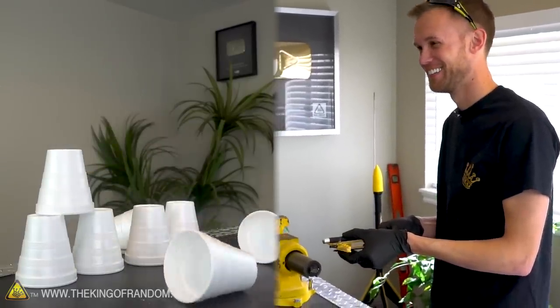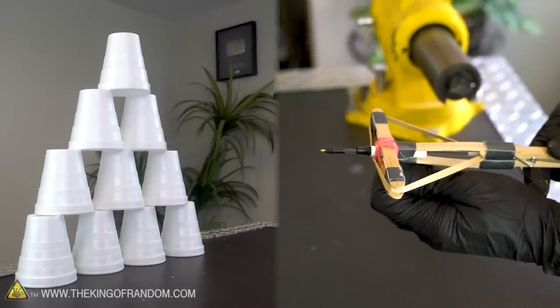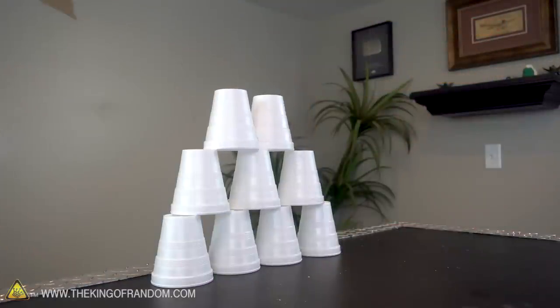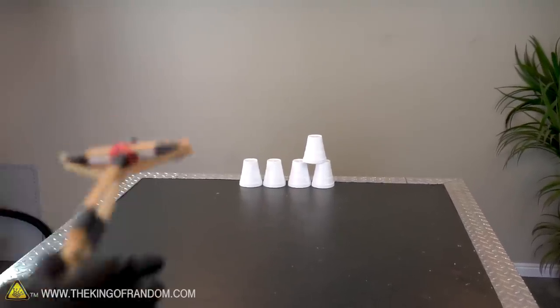Ha! Trying not to go through the gap again. Ha! Cleared that top cup right off there. Perfect.